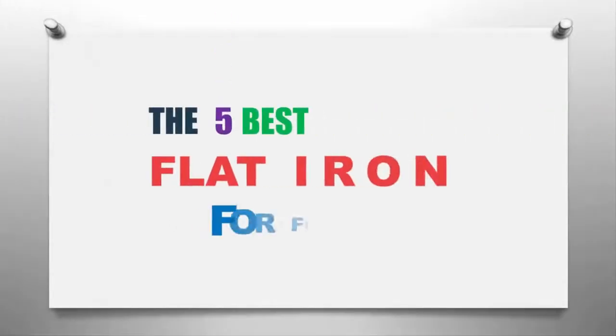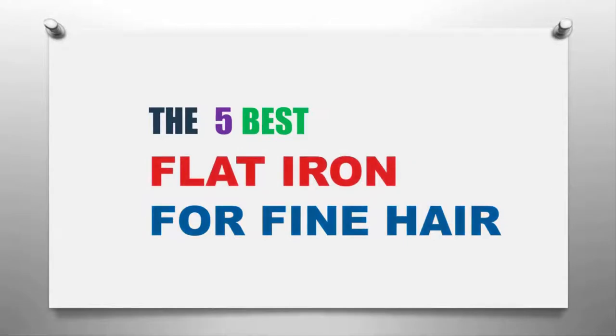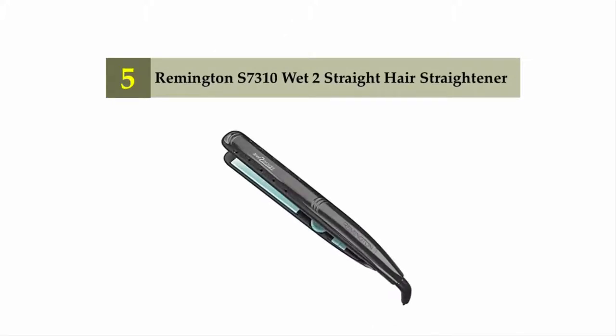The Smart Gadgets presents the five best flat irons for fine hair. Let's get started with the list. Starting off our list at number five: the Remington S7310 Wet-to-Straight hair straightener.